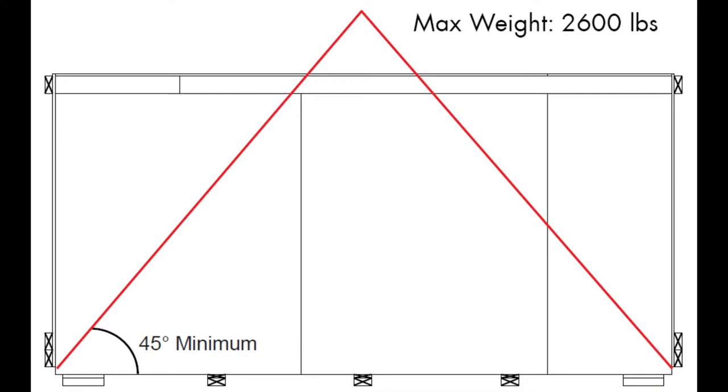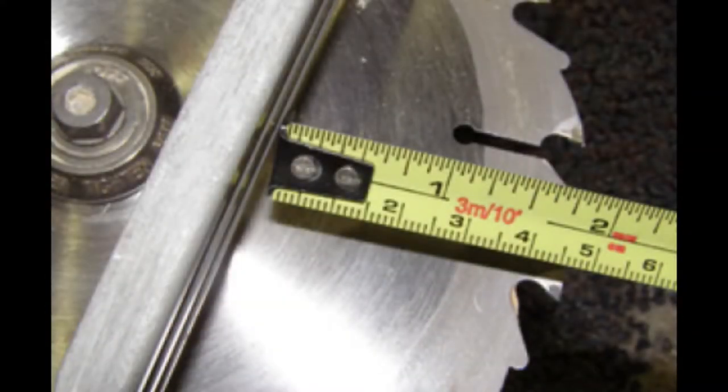Crates should be set on a flat surface or stabilized prior to disassembly. There are two methods to removing the wooden crate. The first is with a circular saw. Set the circular saw blade depth to 2 inches when using the standard system, or 50.8mm when using the metric system.